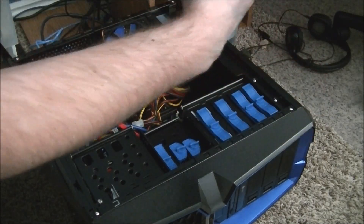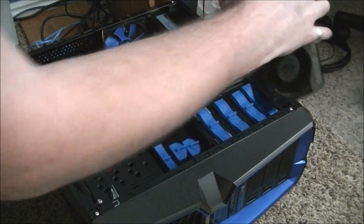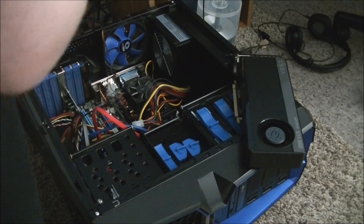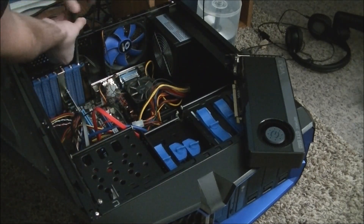Now you'll notice that this actually will take two of the expansion slots, so I need to open up another one on my case here.